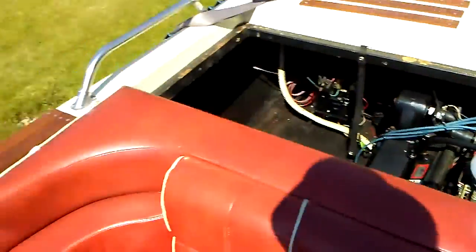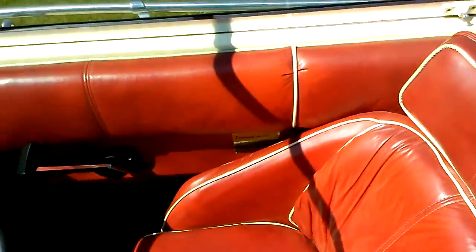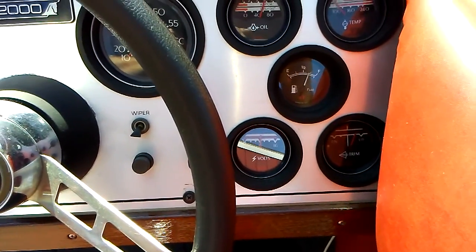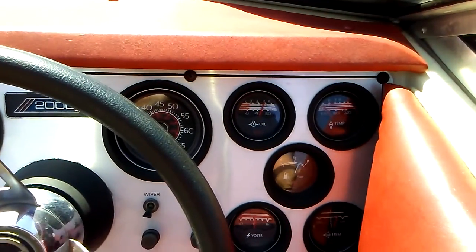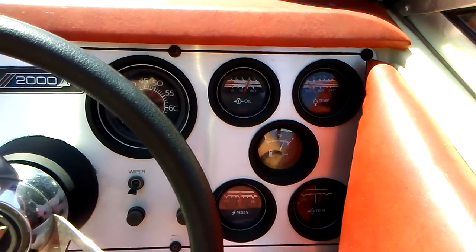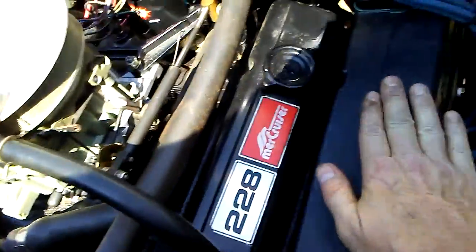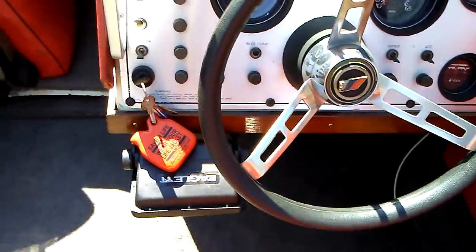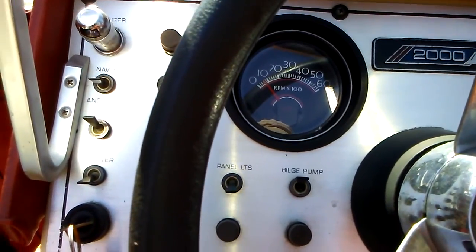I don't know if you can hear the blower working, but it's working. All the gauges are working — you can see there's still about five-eighths of a tank of gasoline left from last year. The temperature gauge does work, but it runs really, really cool. I can run it for quite a while until it's hot and I can still put my hand right on the exhaust manifold and not get burned. It runs nice and cool. The idle sits at about 750, which is about where it should be.